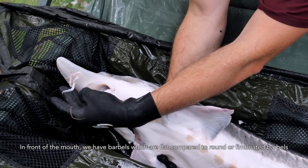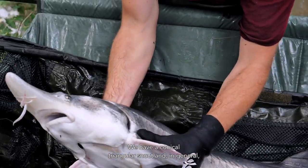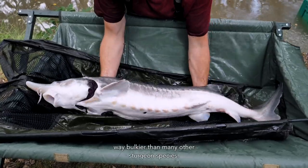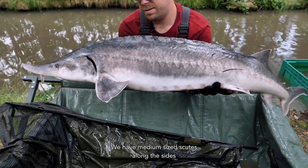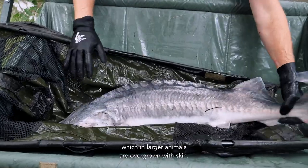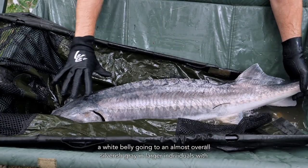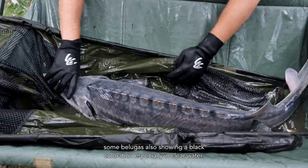In front of the mouth, we have barbels which are flat, compared to round or fimbrated barbels in other species. We have a conical triangular snout, and in general a quite bulky appearance — the beluga is quite high in the middle of the body and way bulkier than many other sturgeon species. We have medium-sized scutes along the sides, which in larger animals are overgrown with skin. Coloration ranges from a coppery steel blue in smaller animals with a white belly, going to an almost overall silverish gray in larger individuals, with some belugas also showing a black coloration, especially in clear water.